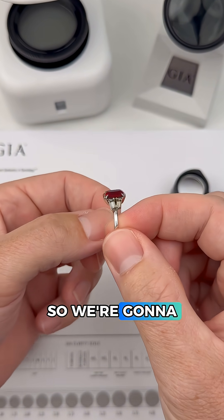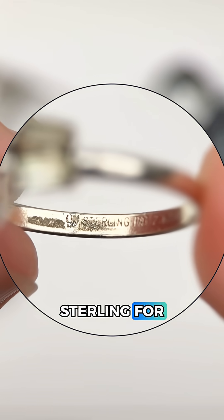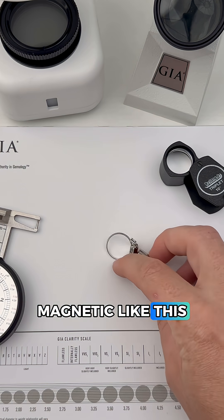We'll start by testing the setting, first looking inside the band for any clues like purity stamps or maker's marks. It looks like it says sterling for sterling silver along with a patent number. But there's a problem because sterling silver is not magnetic like this.